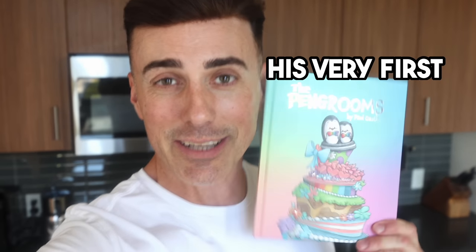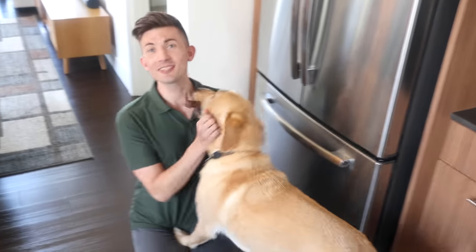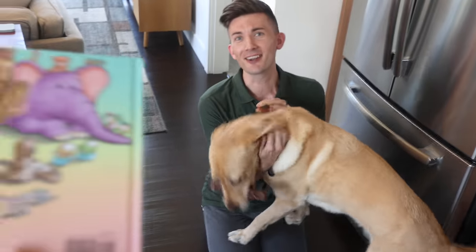My husband is blind and this is how he wrote and illustrated his very first children's book. Paul, how did you do this? How in the world does a blind person write? Mr. Maple did it for me. Illustrated? Well, he's more than just a trained guide dog. He's a trained artist.